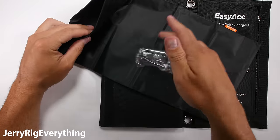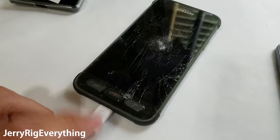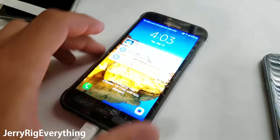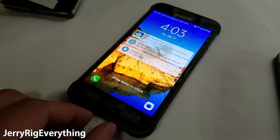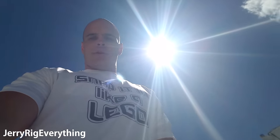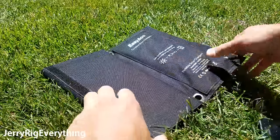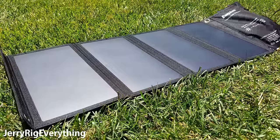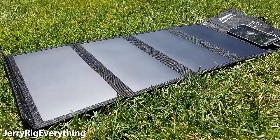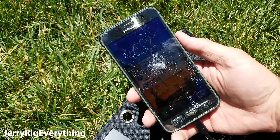Now let's take my Galaxy S7 Active with its 4000 milliamp battery and charge it up outside using only the power of the sun. I just plugged it in — it's a little bit damaged but it's expensive so we're going to use it for another video. It's going to take an hour and 3 minutes to charge and it's at 45%. Today there's hardly any clouds so it will be the perfect day to test out the solar panel. After switching to the solar charger, it says an hour and 32 minutes until fully charged — about a half hour longer.